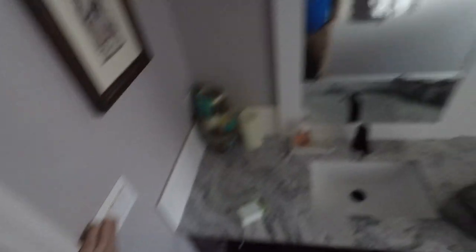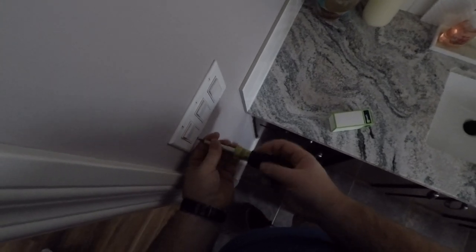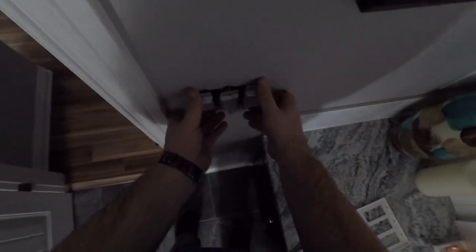I know that this switch is for these two lights, the second switch is for a light in the shower, and the third switch is for the bath fan. Now we're going to take the plate off since we know we have no power here. We've got the plate off, and now we're going to take all three switches out — makes it easier. Now that we've got all three unscrewed, we're just going to pull them out of the wall.